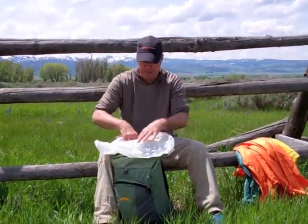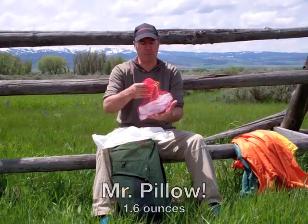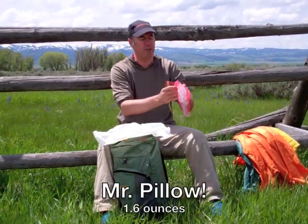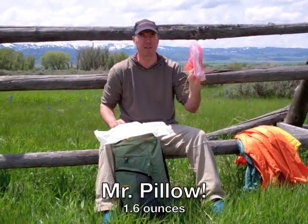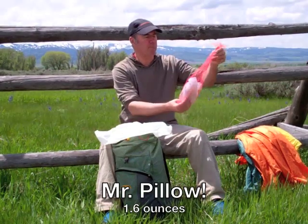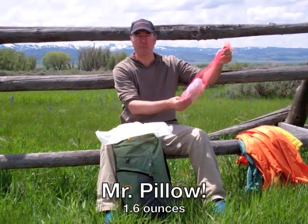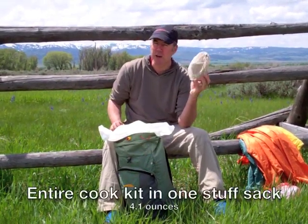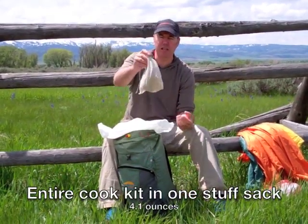I'm going to start digging in from the top down. First thing I'm going to pull out is just a pillow. It doesn't look like much — I'll explain it later in another video. It just consists of seven Ziploc bags inside a mesh bag that I got from the fruit stand. This here is my cook set.